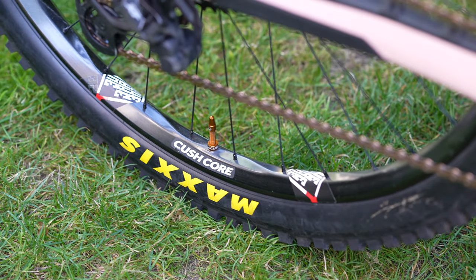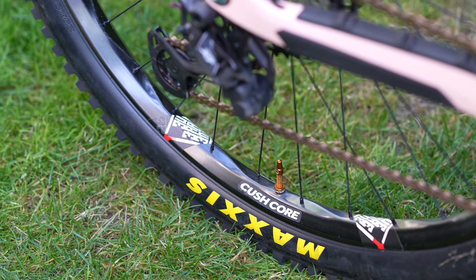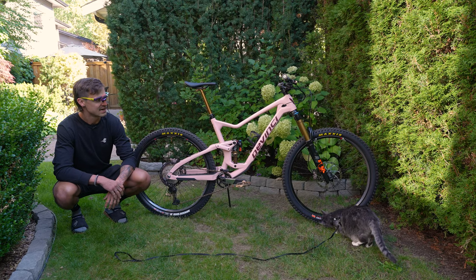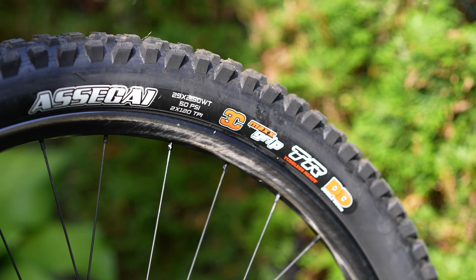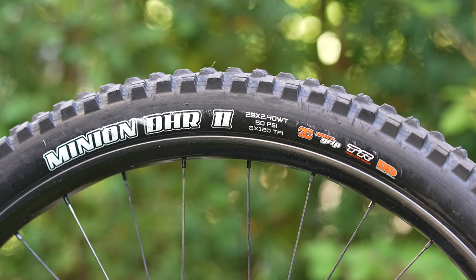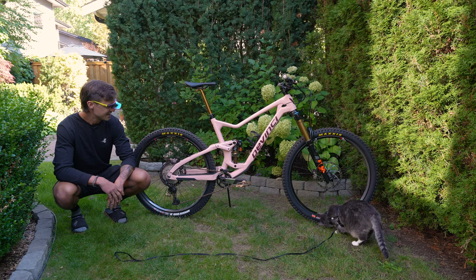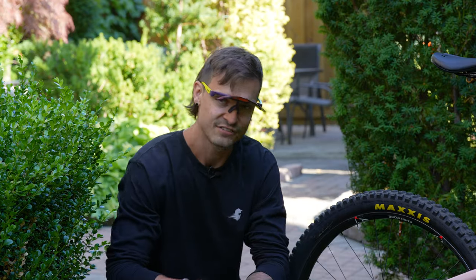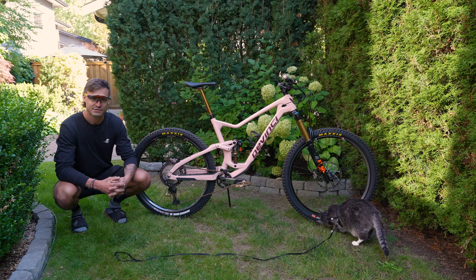I've got the Weir One Composites Convergence wheels here, dual 29er. This is the Triad model, 30mm internal width. Wrapped around those is a Maxxis Assegai in the front, Double Down Max Grip, and a Maxxis DHR2 in the back, also Double Down Max Grip. Running CushCore's newest insert — the trail model — along with some super fancy bronze valves. Setup's the cat's ass.